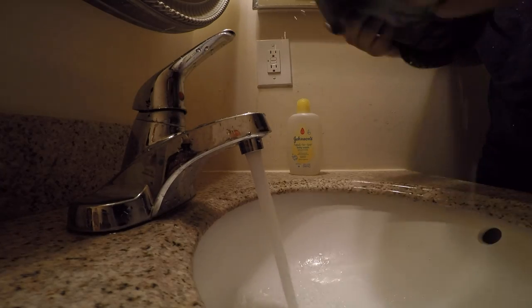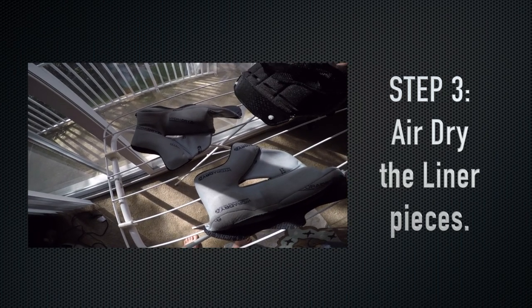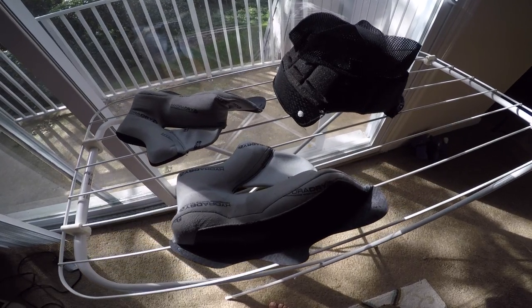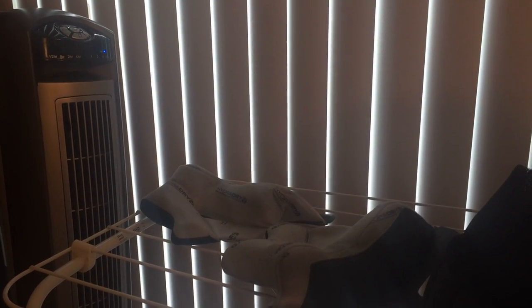Now that your helmet liner is all clean, we're on to step three which is letting it dry out. You want to hang it up or just throw it on a rack to air dry. Again, you don't want to use any additional heat for the same reasons we mentioned with the washing process. If you want to speed things up, you can place it next to a fan so the airflow will speed up the drying process a little bit.